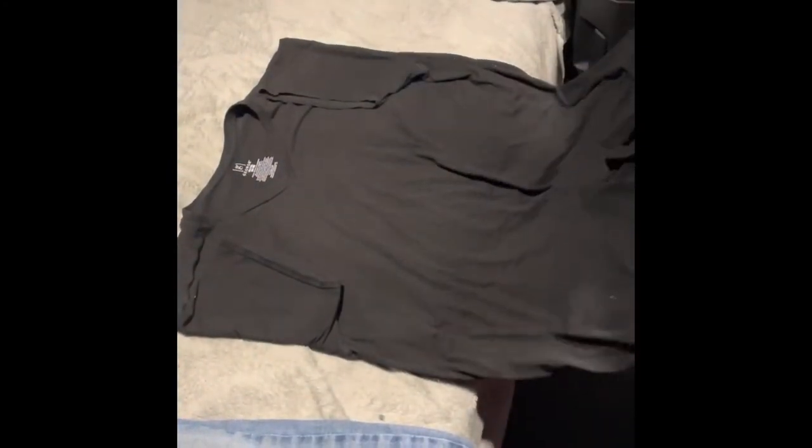Grab the bottom of your shirt, and then I fold it up, kind of smooth it out, and then I take the part closest to me and I fold it again.